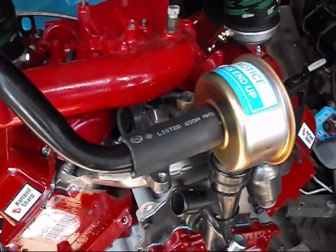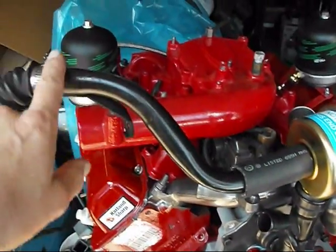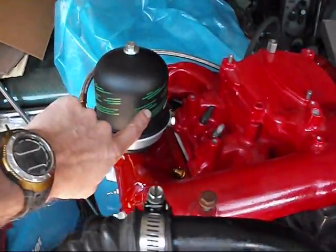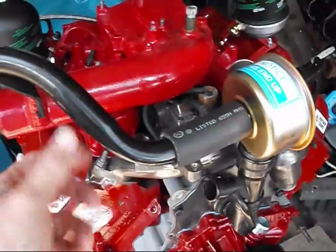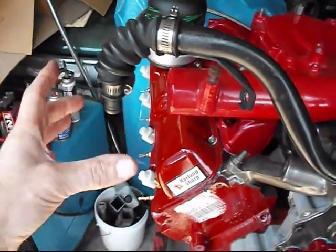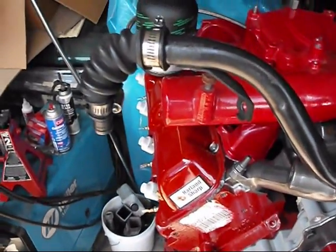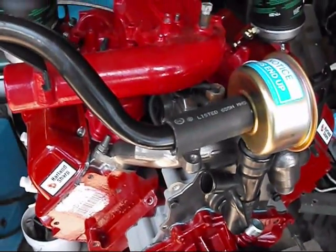All you have to do is — I'm going to supply a longer hose in the kit. You'll reuse the existing tube that came on the CDR, which normally runs from the CDR back over into the turbo. In this case, you reuse it — all you need is this longer hose, and then the original elbow that goes down into the turbo, which will be approximately here. So that's basically about it.